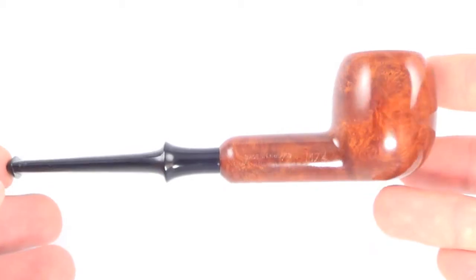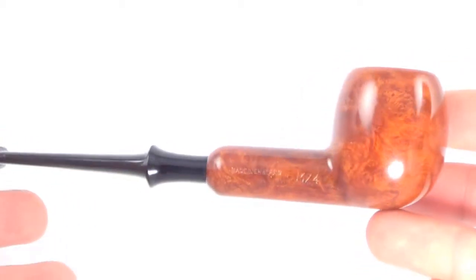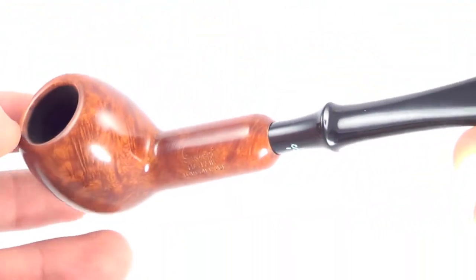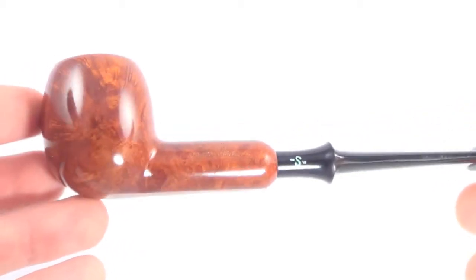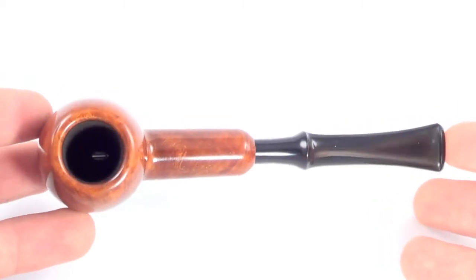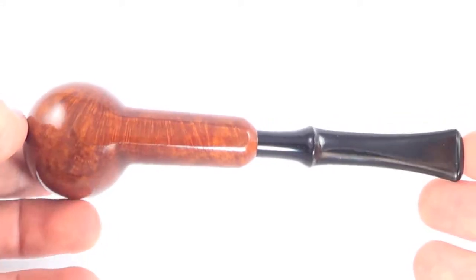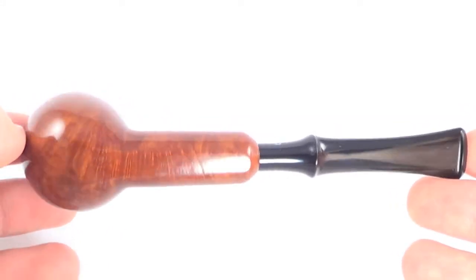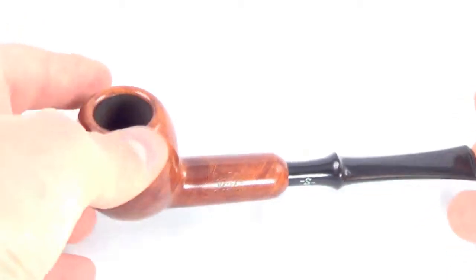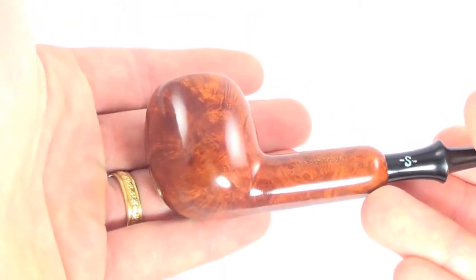It's a classic Apple style billiard pipe with a push style stem. As you can see, it's not been smoked — it even has the inner tube still present. It is a sitter, so you can set it down and take a break whenever you'd like. My hand for size — I'm 6'2, so you can compare what this might look like in your hand.